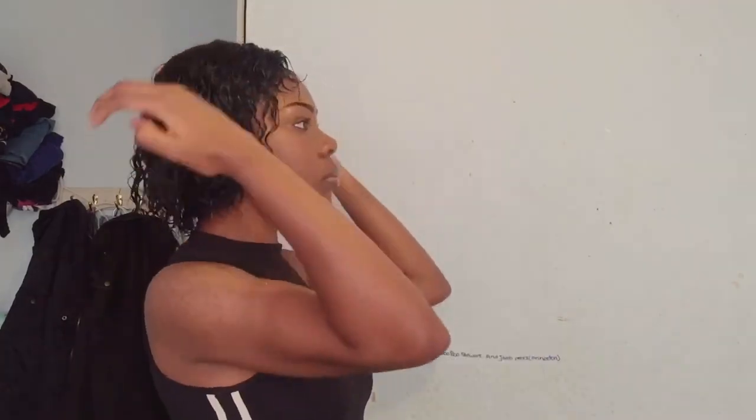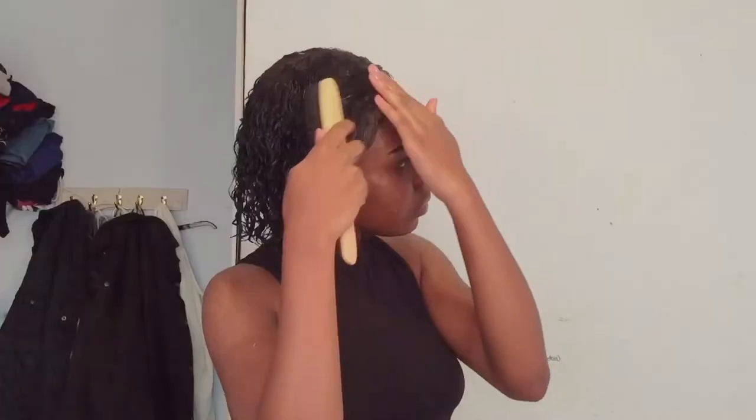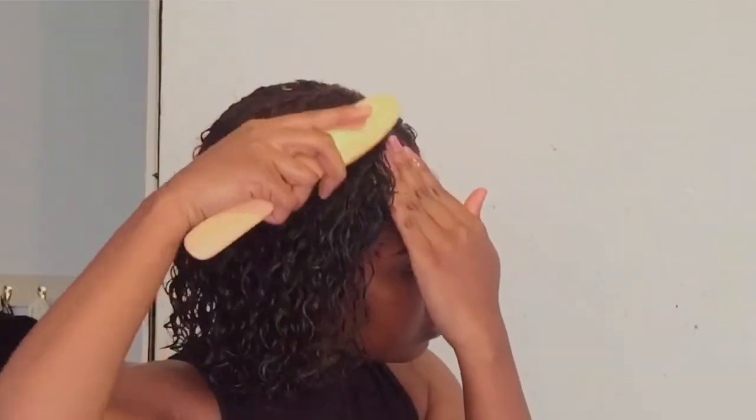I go on to scrunch it and just play with it — I just keep scrunching it basically. And then the towel hits me in my face. Then I go on to use the curl activator: I rub it in my hands, then rub it all over my hair and scrunch it. Then I use the brush to create this little quiffy thing at the top that I really like and have been doing lately — it's really cute.